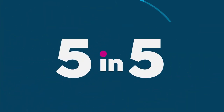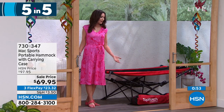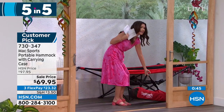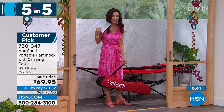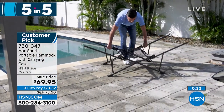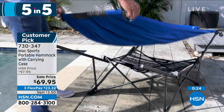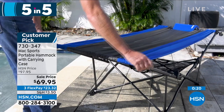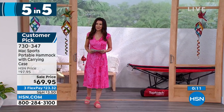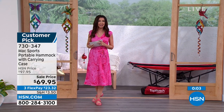Last in our five and five: a portable hammock — so inviting and comfy. It literally folds up into a compact carry bag, so you can take it anywhere. Today it's on sale for $69.95, also on FlexPay at $23.32 a month over three months. Available only in red right now. We're going to a quick break — if you're on the phone stay there, or skip the line at hsn.com.